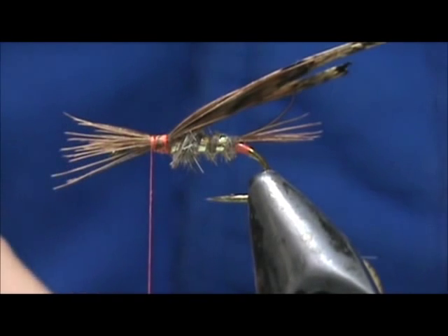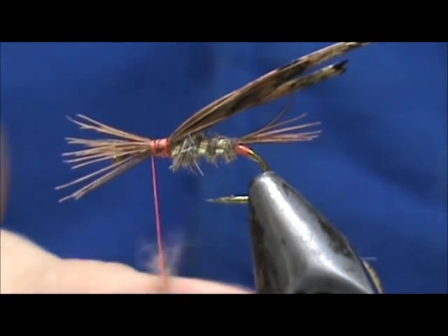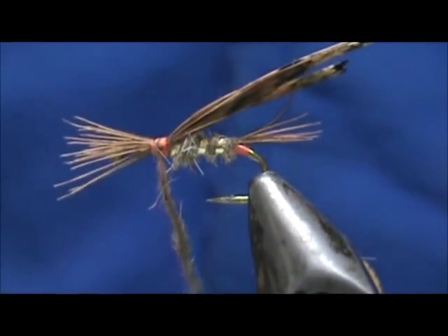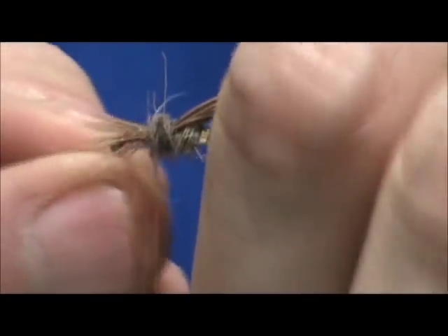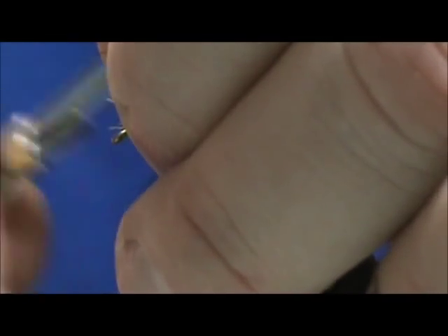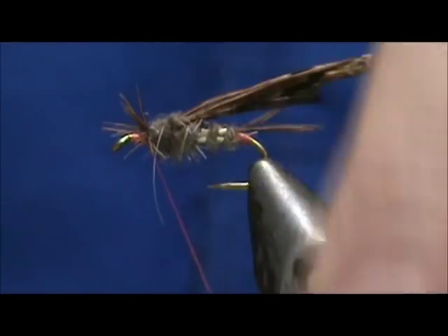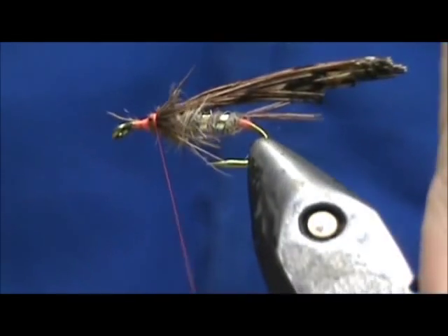Now I'm going to use dark Hare's Ear, and we want this a little thicker but still a skinny noodle. We're going to take that and move it back and start it. Now when I reach the legs, I'm going to divide them — get a nice even amount on each side. Grab them and pull them to the rear. Sometimes you'll have to go back on them slightly to keep them going to the rear.